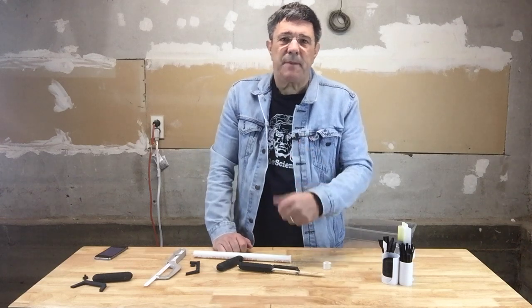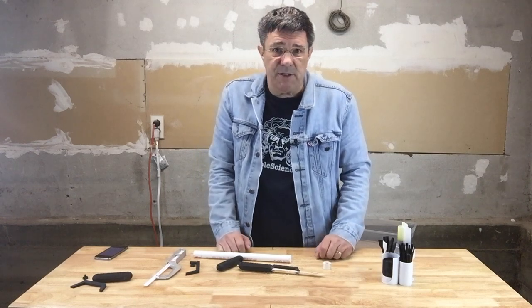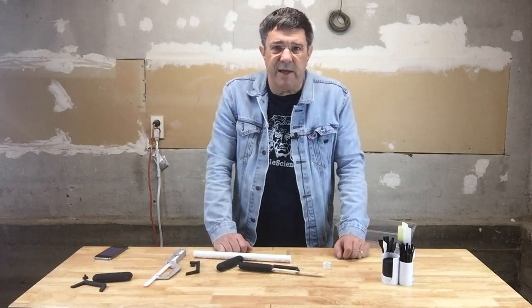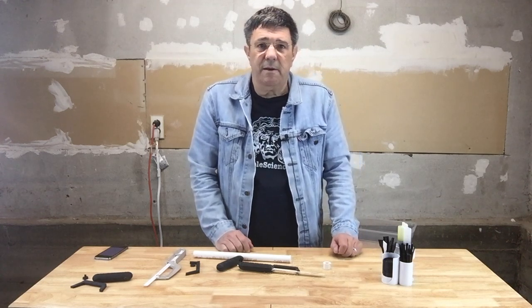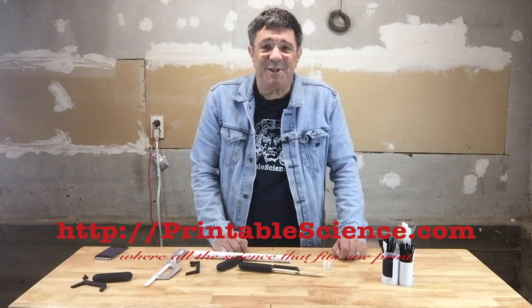Your feedback is very important. If you've enjoyed this video, please click the thumbs up button, and if you've just a moment, click the subscribe button below. Click the notify bell so you don't miss upcoming videos on 3D printing. Please consider supporting Printable Science on Patreon using the link below — being a Patreon supporter provides lots of extras and helps defray the cost of making these files and videos. You'll also find a link to download the STL files from Thingiverse, and as always, you can download files directly from our website at printablescience.com, where all the science that fits, we print.